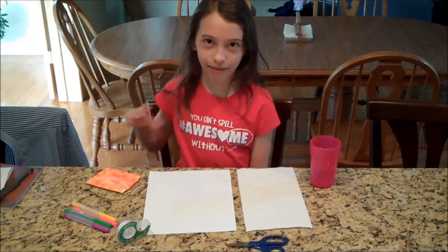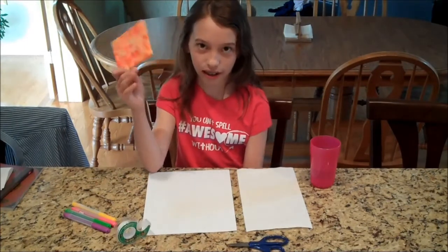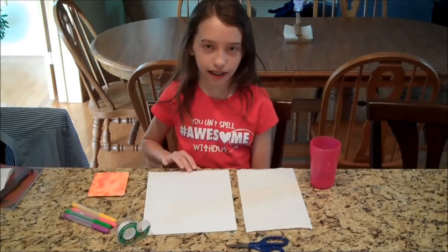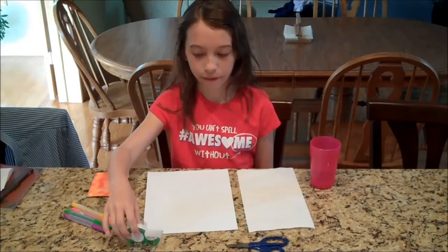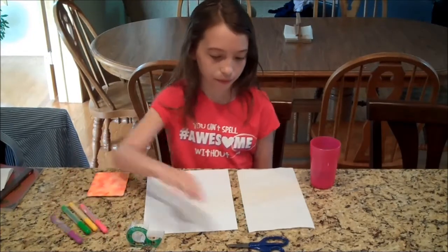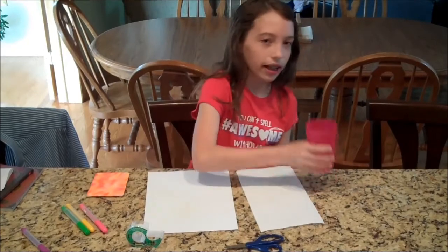Hi. Today I'm going to be showing you how to make this water paper towel art. This is what it should look like when it's all dry. The supplies you're going to need are a piece of paper — just white computer paper — clear tape, markers, a pair of scissors, a paper towel, and a cup of water.